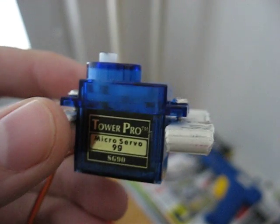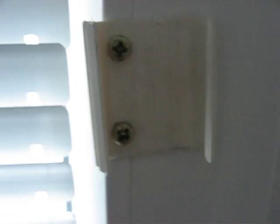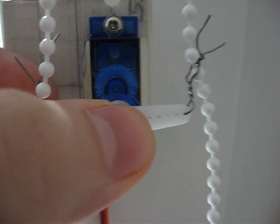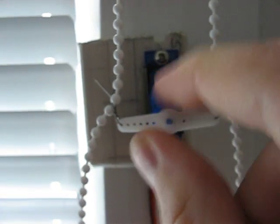Next step is to take some plastic box and mount the servo into it. The other part of the box you have to mount instead of the chain holder to the window. Then you simply close the box, take the chain, and connect it to the servo. I've used just little pieces of wire to wire it together with the servo. You should also screw into the servo to make the shaft hold tight, but it seems to work without it for testing purposes.